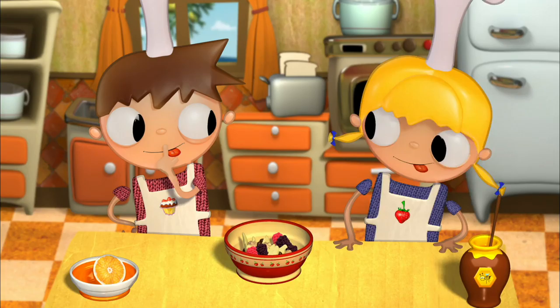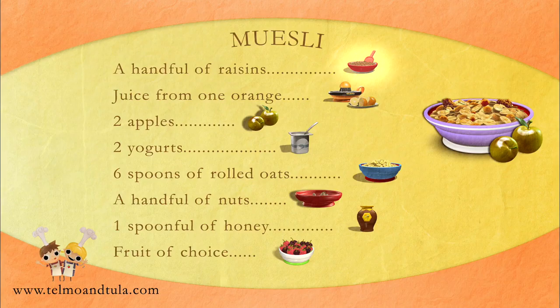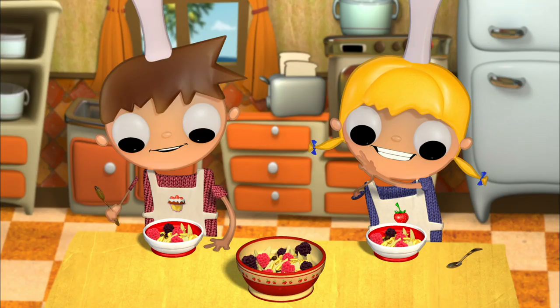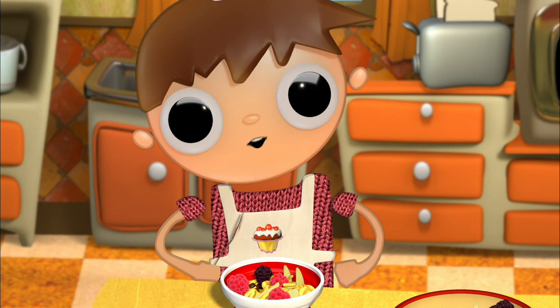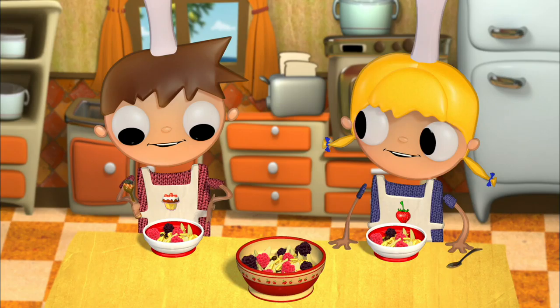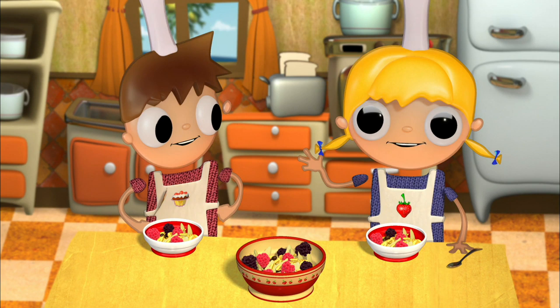Stupendous! And while we set the table for breakfast, let's go over the ingredients for some delicious muesli. Two portions: a handful of raisins, juice from one orange, two apples, two yogurts, six spoons of rolled oats, a handful of nuts, one spoonful of honey, and fruit of choice. This is delicious. You see, Telmo? Dr. Bircher-Benner did a great thing by giving us this recipe. It would be great if we could eat muesli every day and combine it with the fruit of the season.